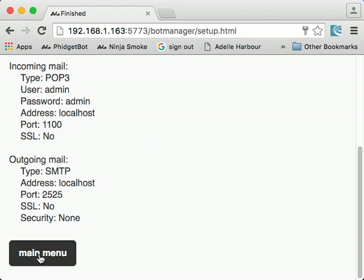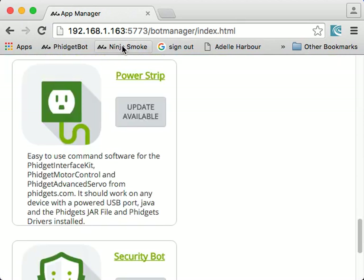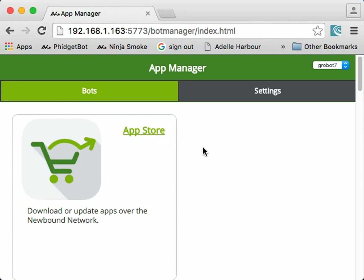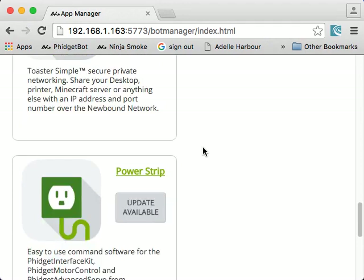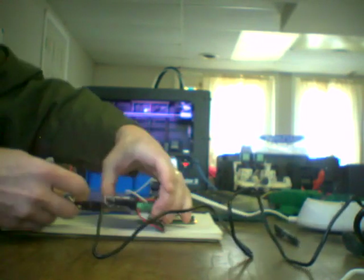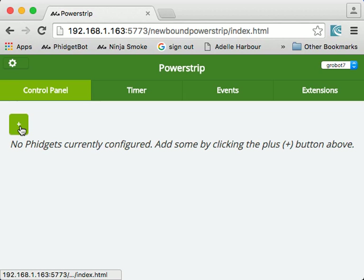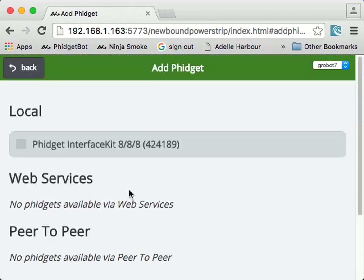In any case, once you click through all that, you're ready to go. Now launch up your PowerStrip app. If there are updates available, go to your app store — there will be a button that says Update All. Go ahead and click that and make sure you're current. It's a good idea to stay current because they're always adding cool stuff. If you plug in your Fidgets 888 here and plug that into your Raspberry Pi, you should be able to detect the Fidget 888 on your local network.